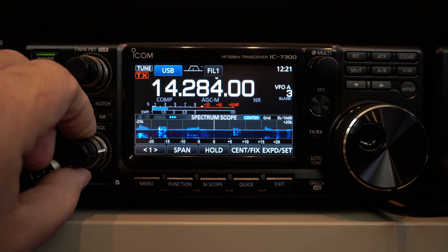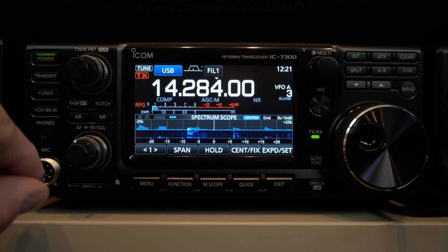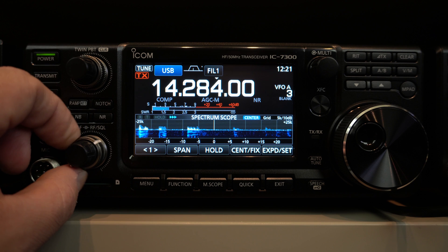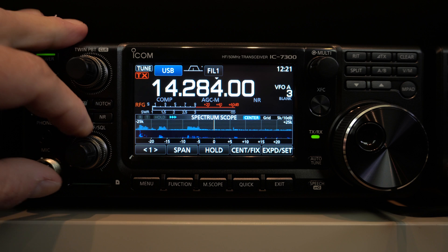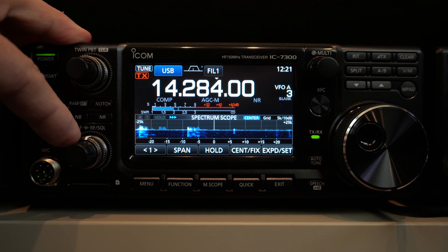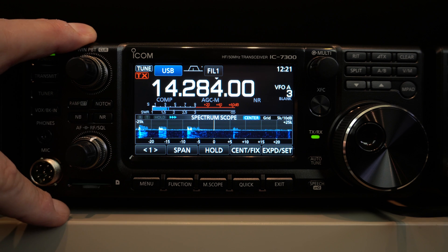Here you have the squelch. You can see the arrow in the S meter showing you where the squelch position is. On one side it's the squelch, on the other side it's the RF gain. That is very useful if you have a strong signal and want to reduce background noise. This type of RF gain on the SDR is very, very useful.